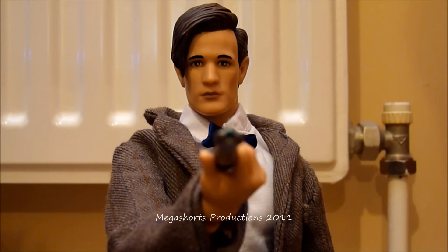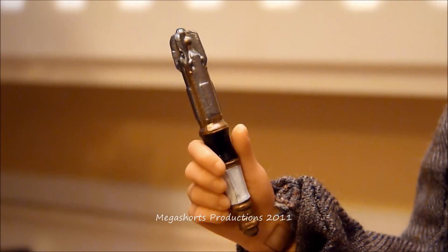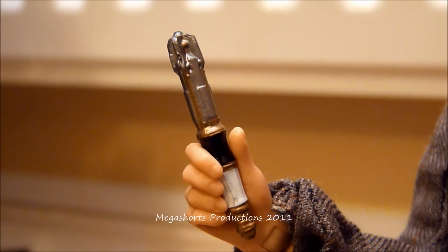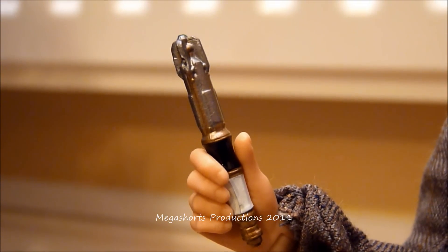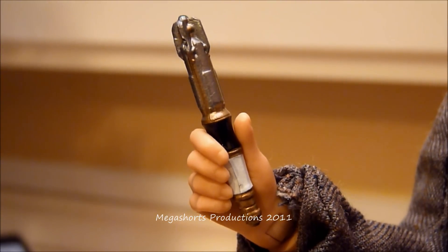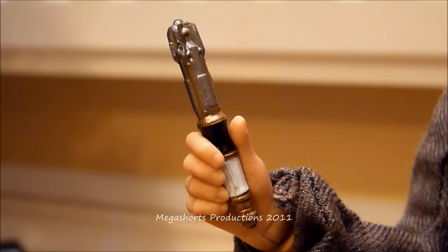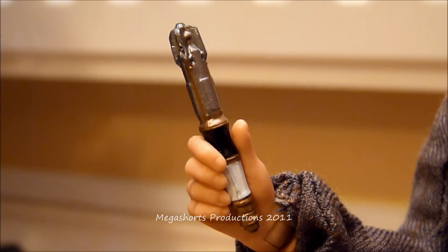Now we are going to take a look at the sonic screwdriver. This is a really nice accessory — it is a closed version instead of an open version. We usually only get open versions with the 5 inch figures, so I think it is really nice that this one comes with a closed version instead. The detail on it is absolutely brilliant — it looks very accurate with those silver, gold, black and white sections. All the paintwork is absolutely brilliant, I can't see any paintwork problems on mine, and it does fit into the 11th Doctor's right hand very nicely. I'd quite happily give it a 5 out of 5. I hope that if there are any more versions made in the future, we see an open version of this accessory.